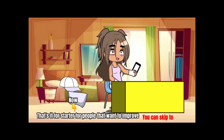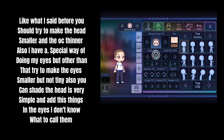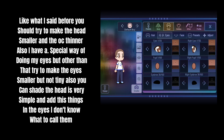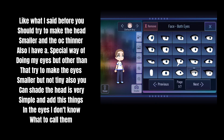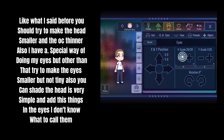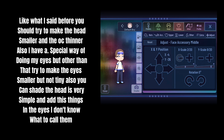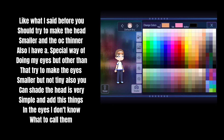That's it for starters. For people that want to improve: like what I said before, you should try to make the head smaller and the OC thinner. I also have a special way of doing my eyes, but other than that, try to make the eyes smaller but not tiny. You can also shade the head — it's very simple — and add these things in the eyes, I don't know what to call them.